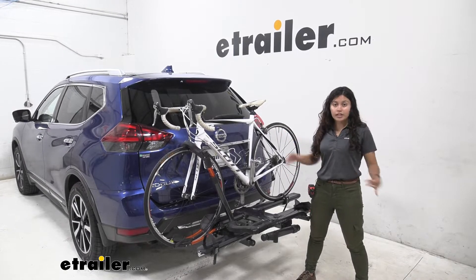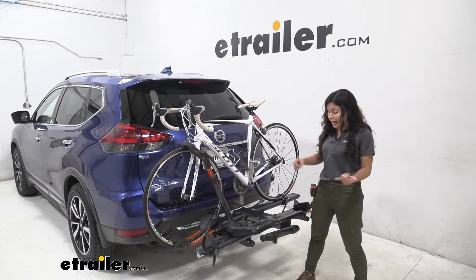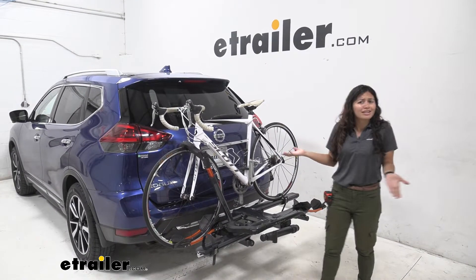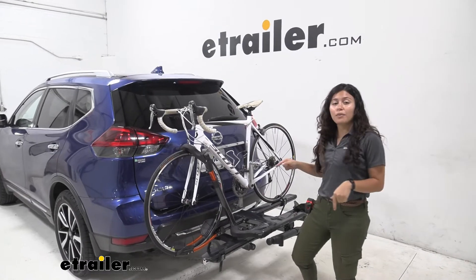It has everything you can expect: super heavy duty, integrated locks, and an extra repair stand because why not? Now we are going to take a look at one of the features, which is that it can tilt away.